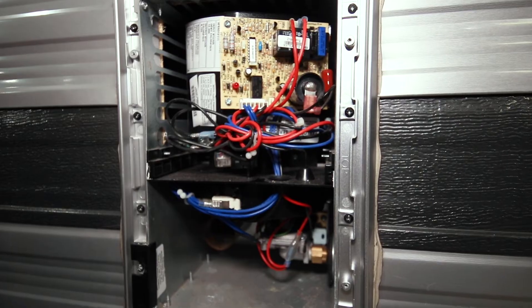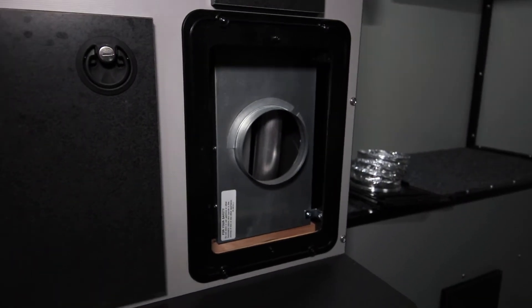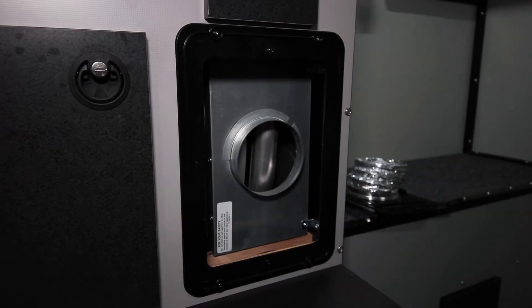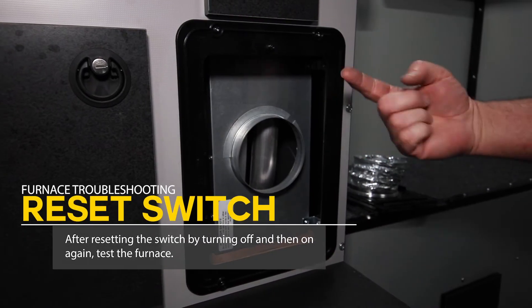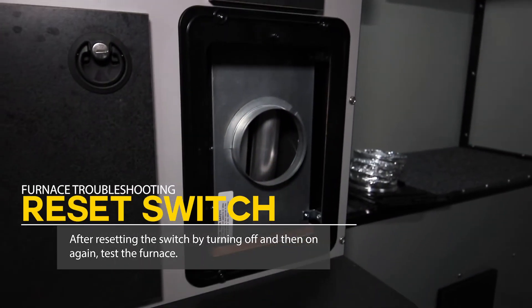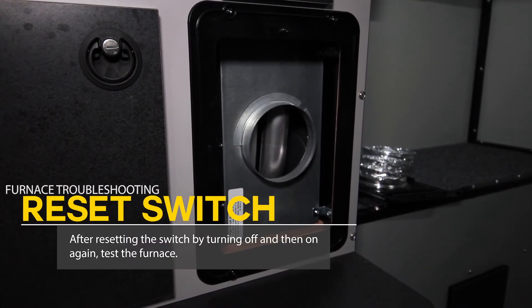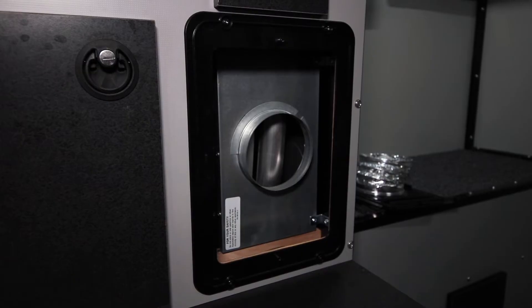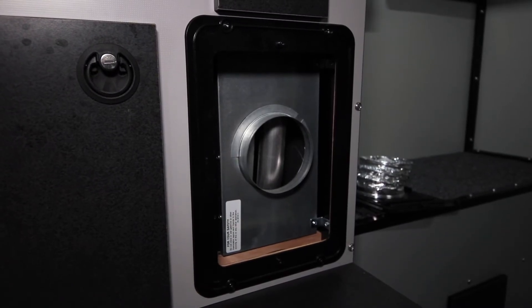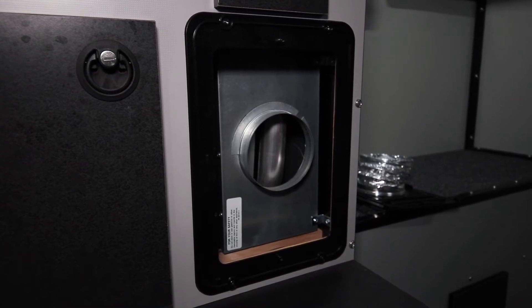We're back in the camper. We just did the quick easy thing and hit the reset switch outside. Instead of taking the circuit board off or cleaning the sail switch, I figured I'd try the reset switch first — I always start with the simple things and work towards the harder things later. Check the propane, check the battery level, hit the reset switch, take the vent cover off to get good airflow, make sure there's good battery power, and then hopefully everything will fire up. If not, I'll take the sail switch out next.